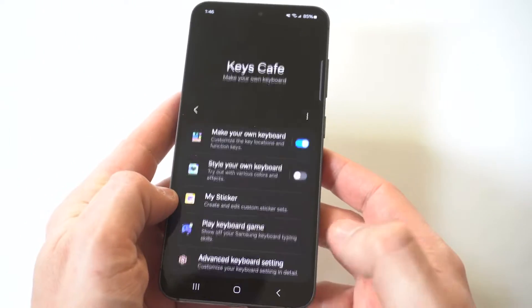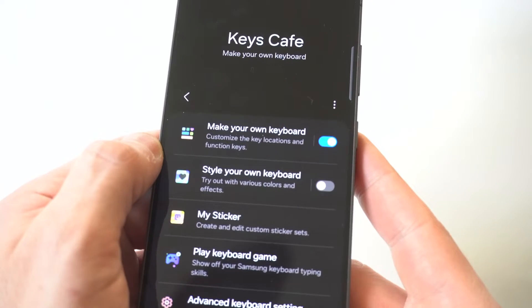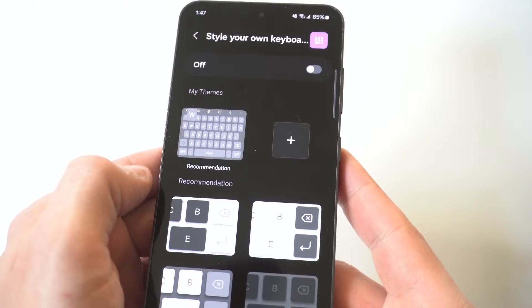When you download it, you're going to want to open it. When you open it, you're going to have a couple of different options. The first one at the top is going to say Make Your Own Keyboard, but we don't want to click on that one. We want to click on the second option, which says Style Your Own Keyboard.